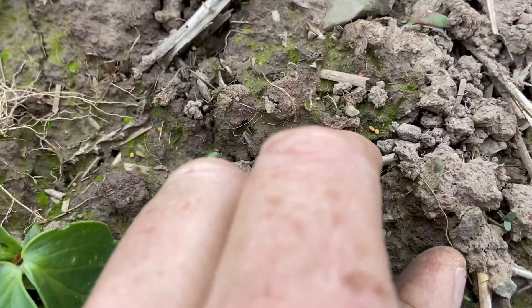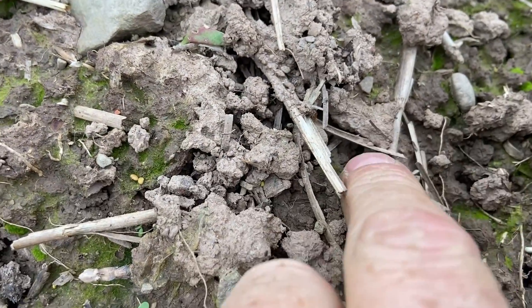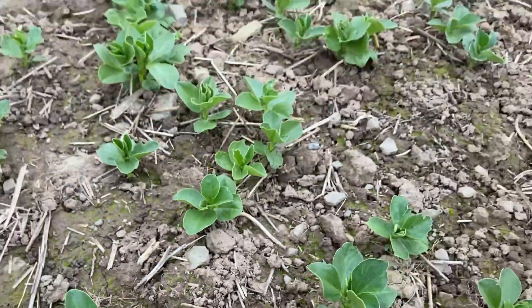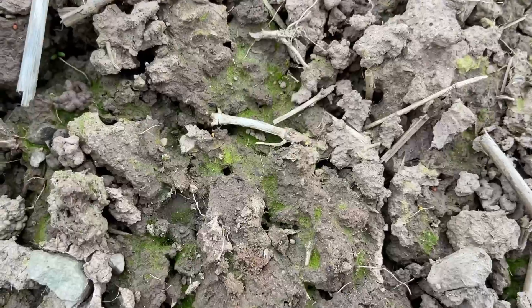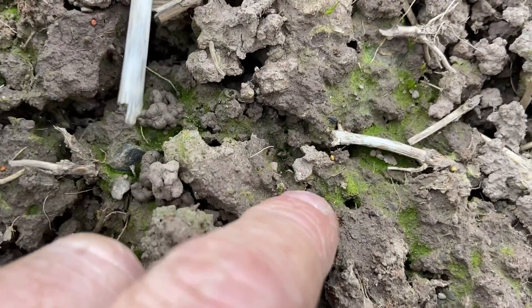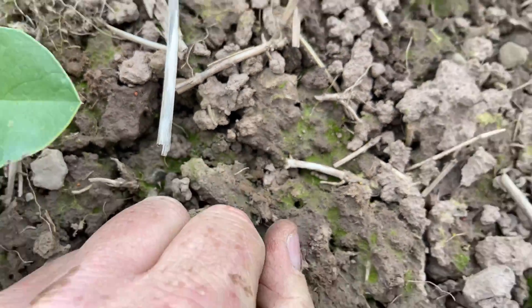You can just about see the seeds. There's a couple there. One there, look. One just hiding under there. I'm hoping that a bit of heavy rain and a bit of worm activity will just move enough soil to cover them up and get them going.